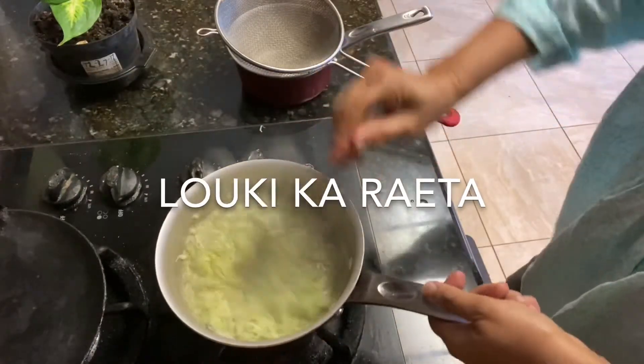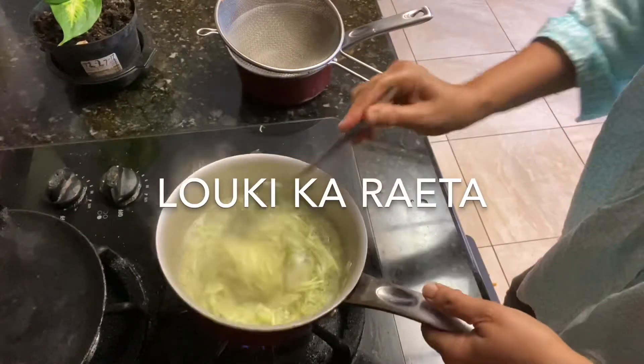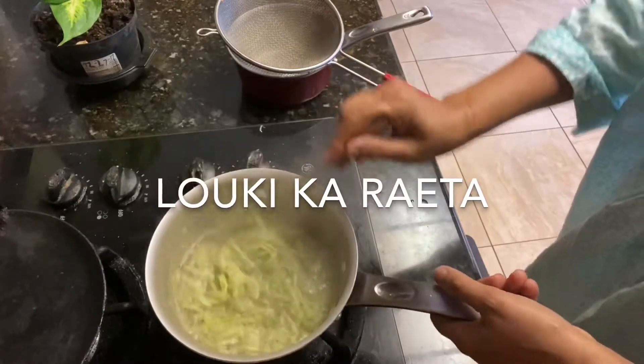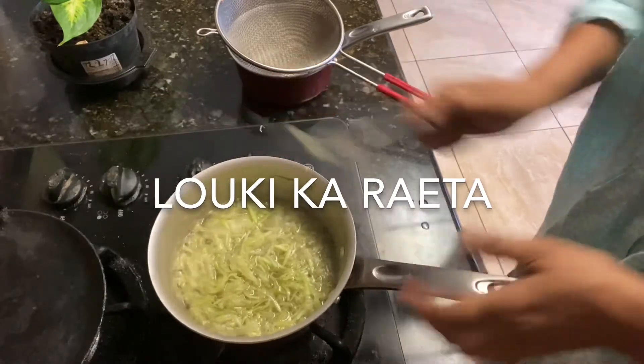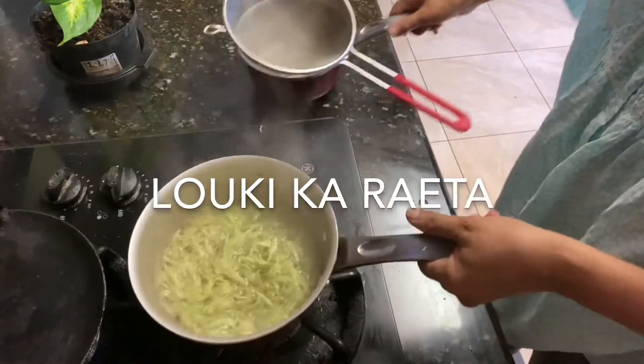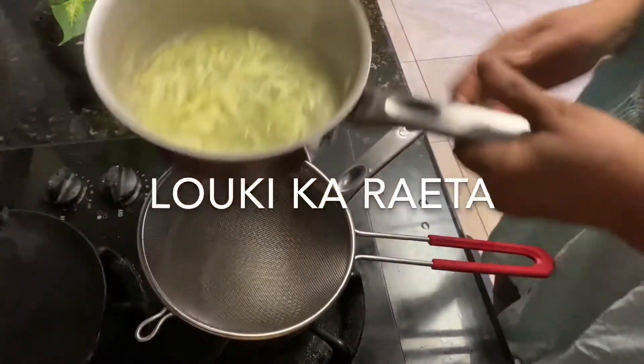We have boiled the water for 5 minutes. We will mix it.